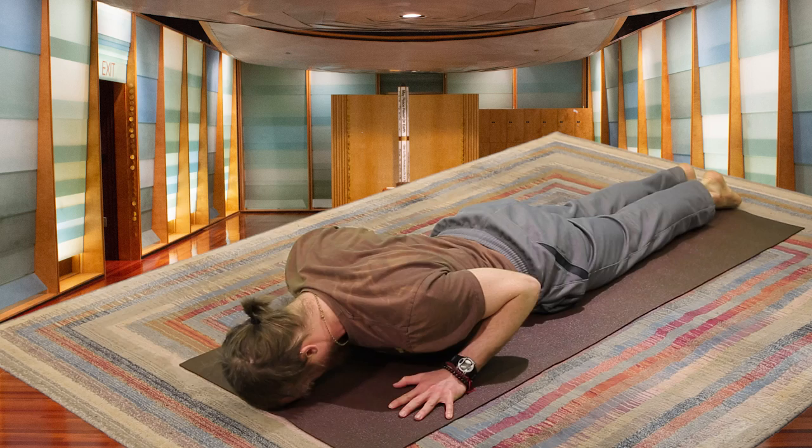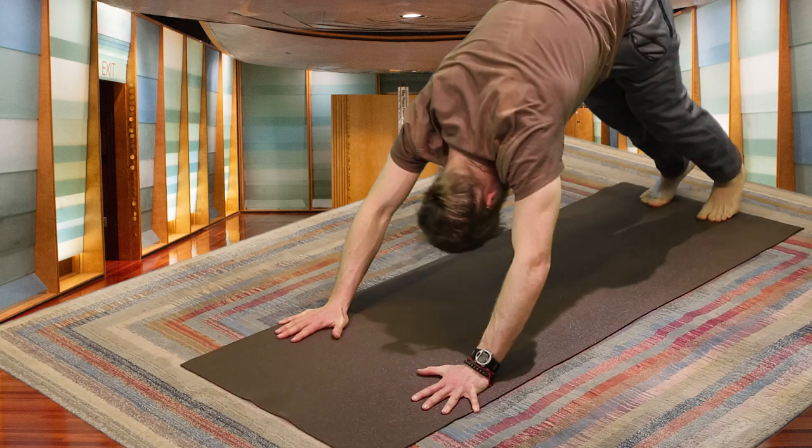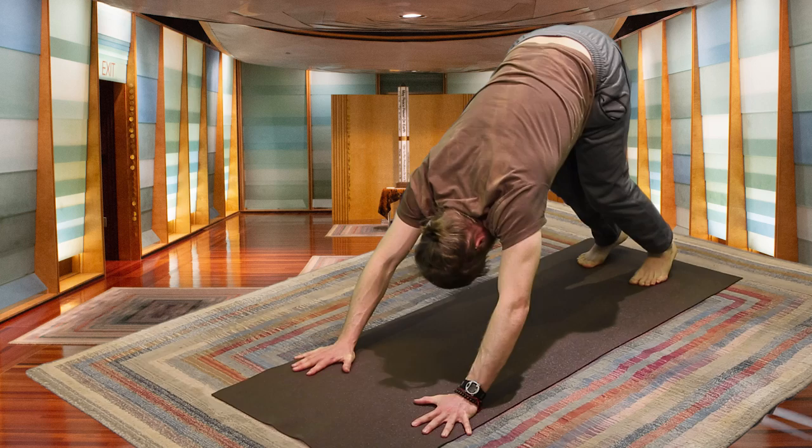One last time, keeping the legs together. Inhale, then exhale. Plant the palms, press back, returning to Downward Facing Dog.